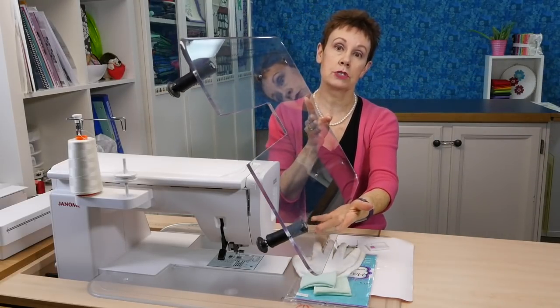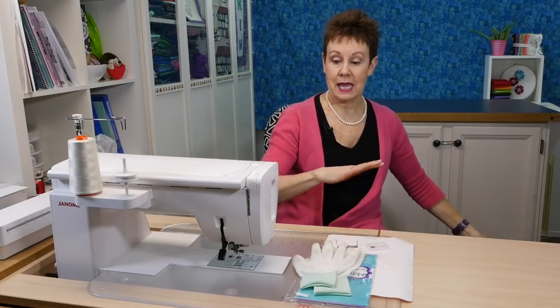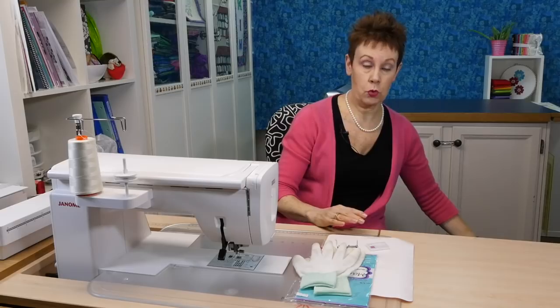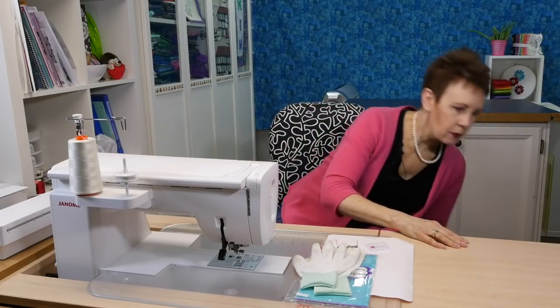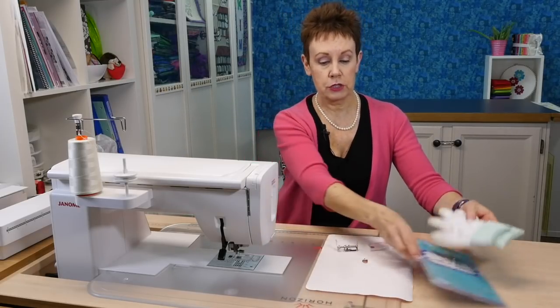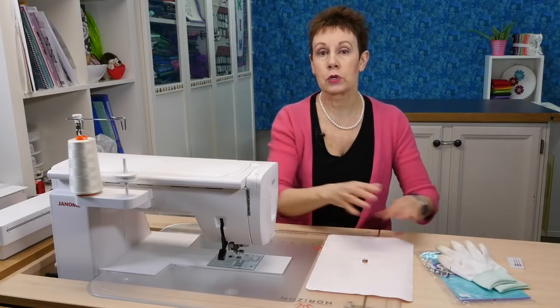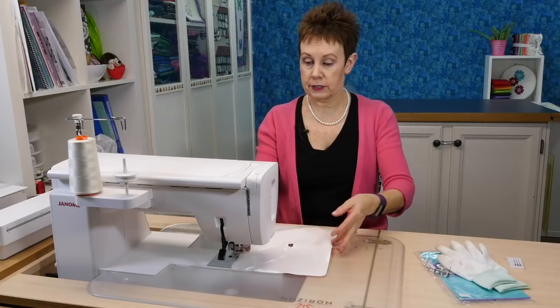This is a Sew Steady table. This is what I use on another machine that I have, and it will fit right around the machine and give you that flat surface and support the quilt. The other thing you'll need is something that allows your quilt to slide around really easily on the surface of your machine bed.